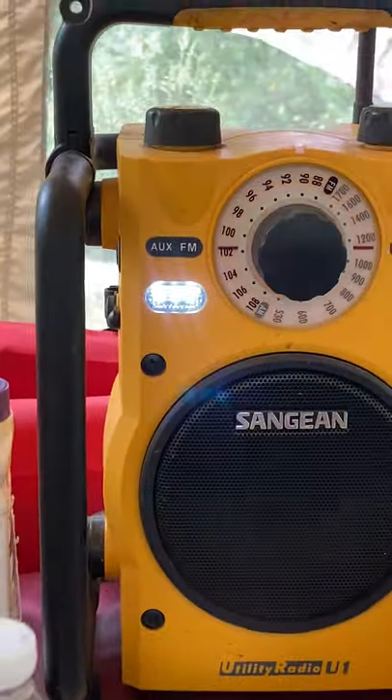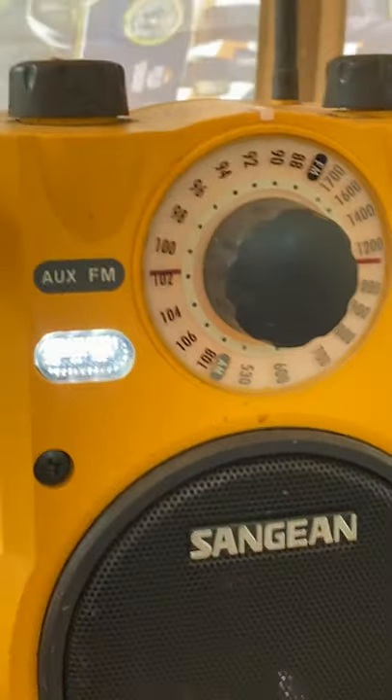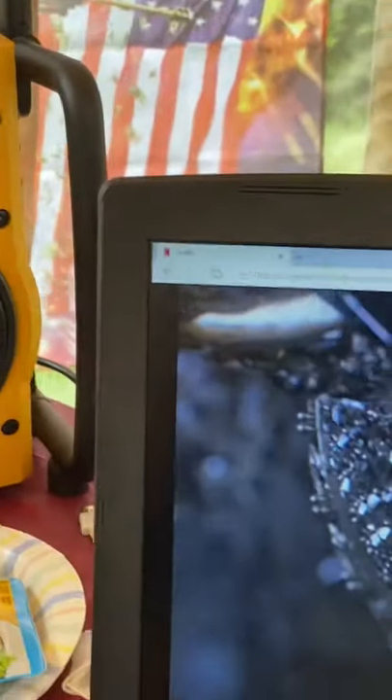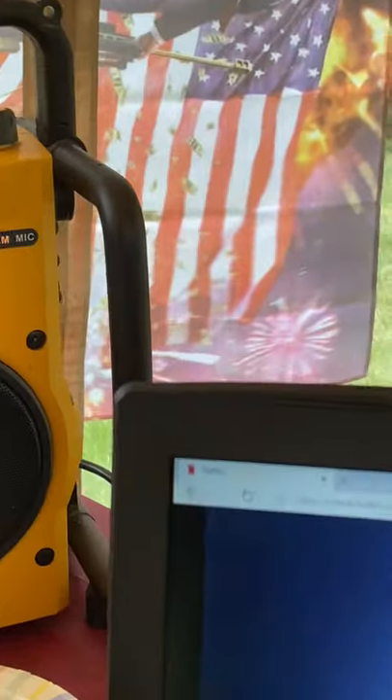My radio is running in the background — you can see the light is on — and it is broadcasting, but I have it turned down. I can turn it up so you can hear it; it's probably Rush Limbaugh or some other talk station.